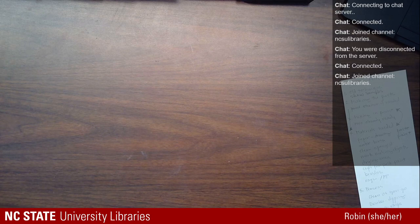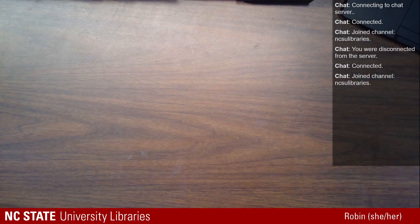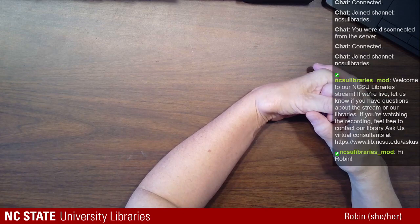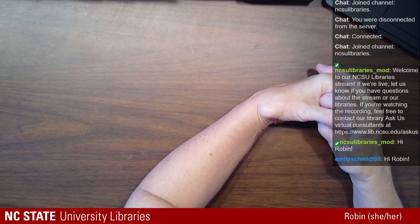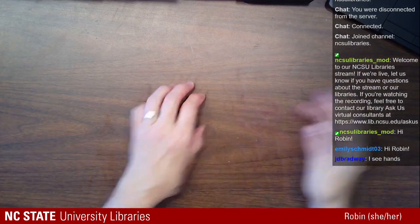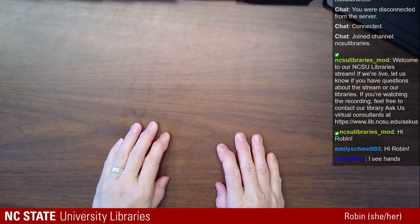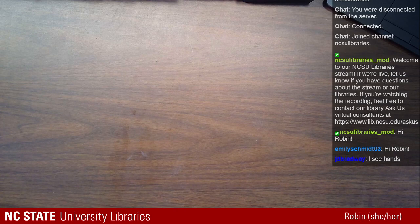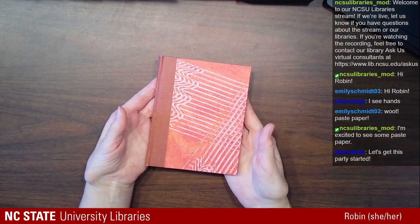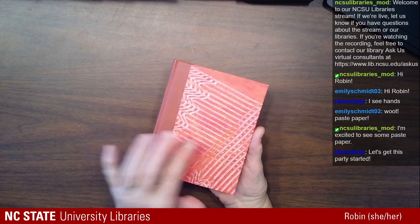Are we live? Hi Emily! Hi Bradway! Thank you for coming to my Pace Paper Party. If you can see my hands, that's where we need to be. We're gonna make some Pace Paper. This is a really pretty old decorative technique. It's used in end sheets in a lot of old books. I have sort of a new book here that I made that has a Pace Paper cover.